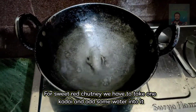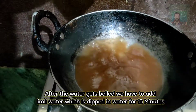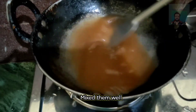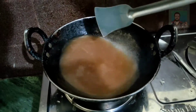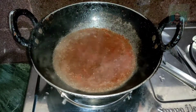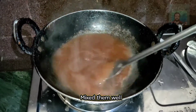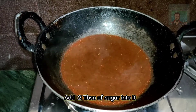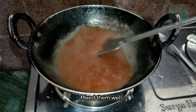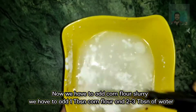Let's look at this recipe. We will mix it with the oil — mix it properly. I will mix it with the oil.